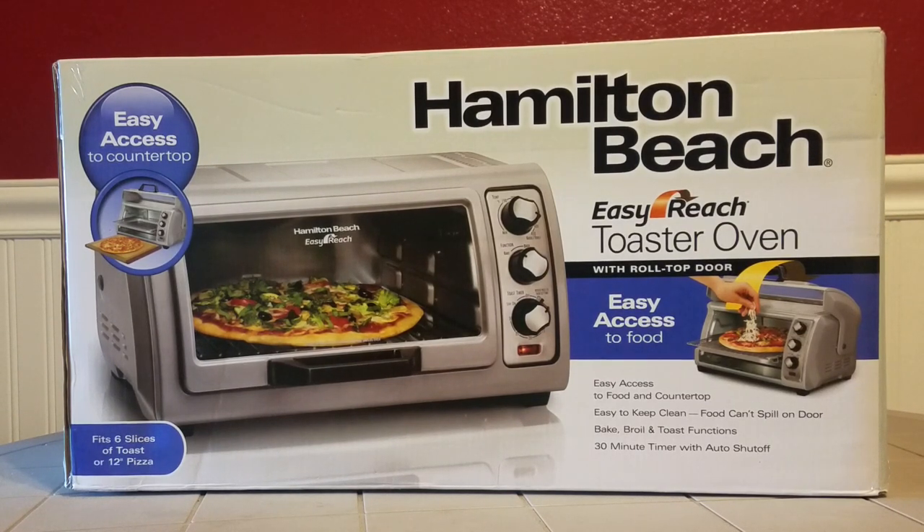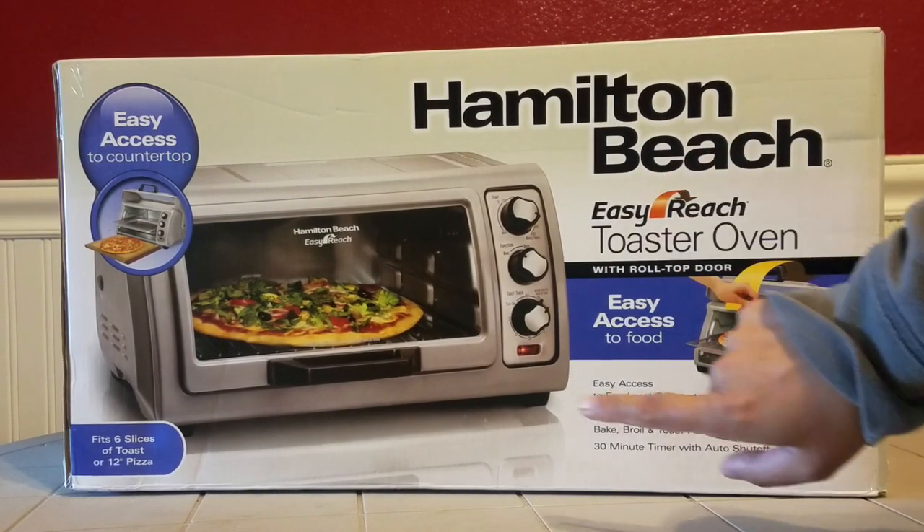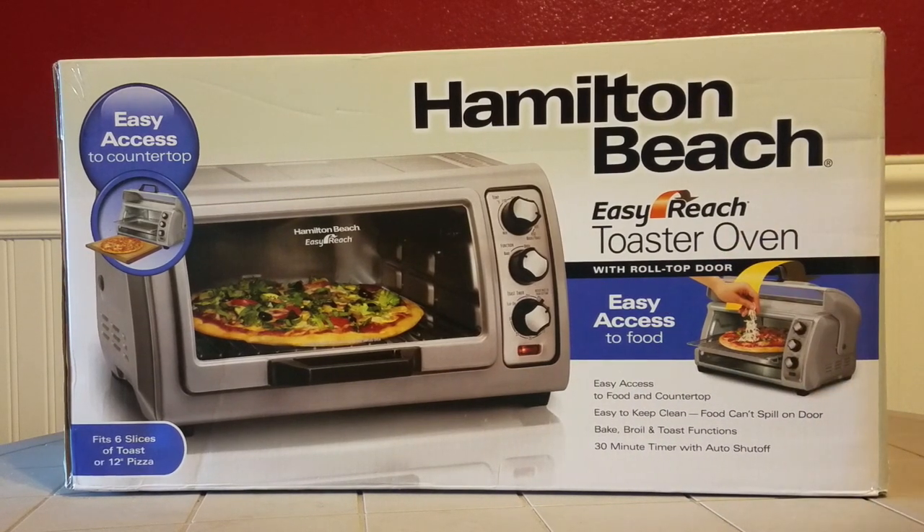Hello everybody, I'm back again with the Real Reviews, and this time I'll be doing a review for this Hamilton Beach Easy Reach toaster oven that I just picked up and I'm so excited about. Not only am I excited, I'm so anxious to use it — I've never seen this before. It has a roll-top door for easy access to food. I was at Kohl's and saw this one.